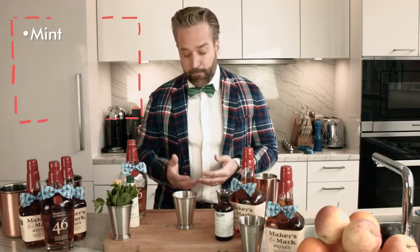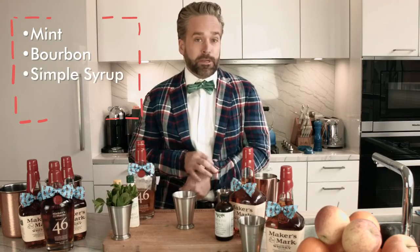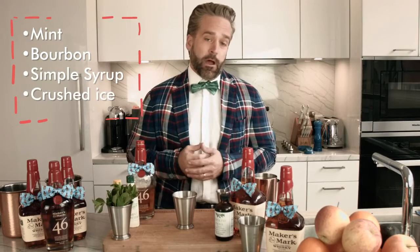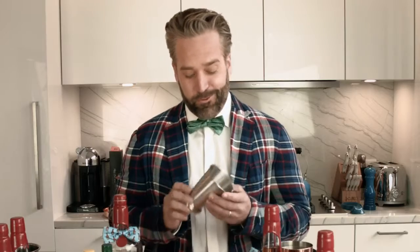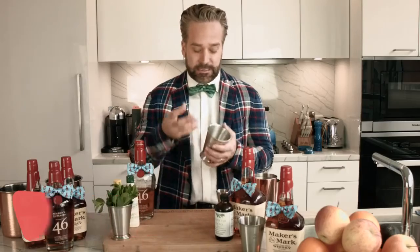A Mint Julep is done in a pretty formalized way. We've got our mint, we've got our Maker's Mark bourbon, we've got our Simple Syrup. We really need little else other than crushed ice. A Mint Julep is the classic julep cup, which is awesome because these cups have a great property about them that lets them frost up on the outside, keeping your drink super, super cold. So let's get to it.